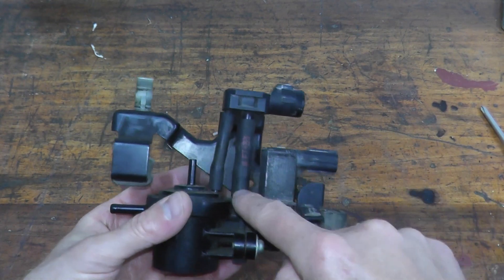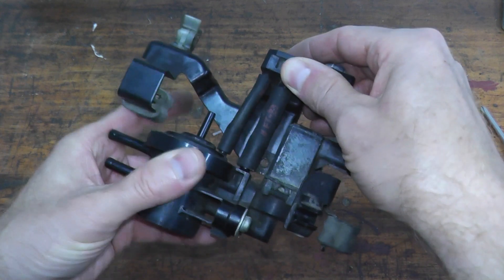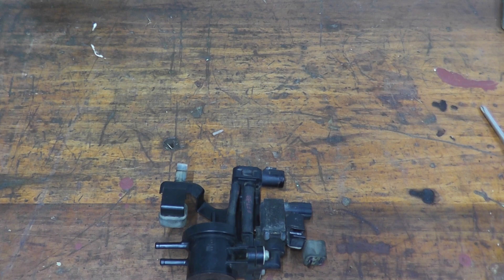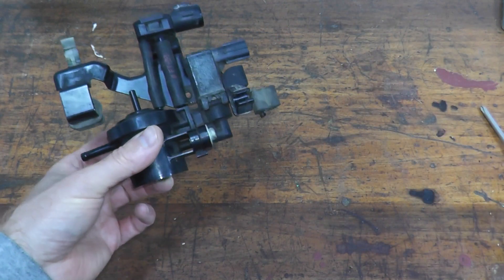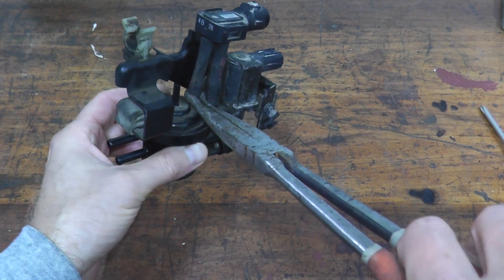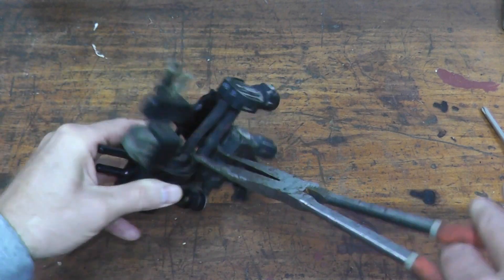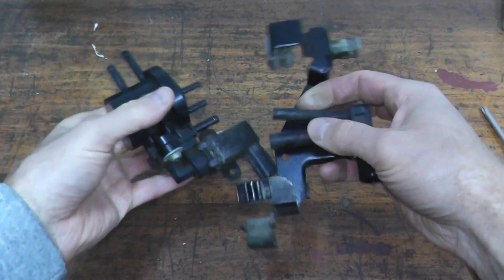These hoses can be quite old — in this case it's 21 years old — so they are going to be very stubborn to remove. These are pliers made specifically to remove hoses, purchased off Amazon — I'll have a link in the description box. What this does is clamp around the hose and then you just rotate it.